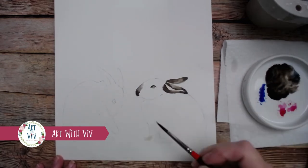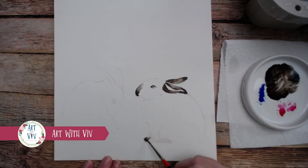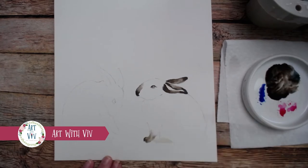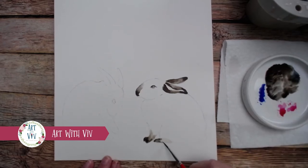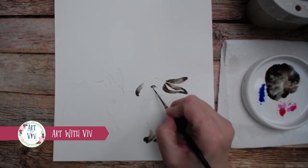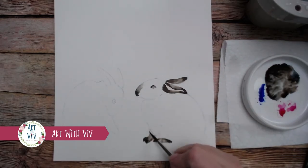Then we're going to do his front and back feet — just clear water. This is really a simple bunny rabbit; anyone can do this, and you're only using three colors. Just drop in that brown and let the water pull it up, making it a little darker at the tips of his toes and a little lighter up the leg as it's fading. And here I just want to define the lower lashes just a little bit on the bunny rabbit.